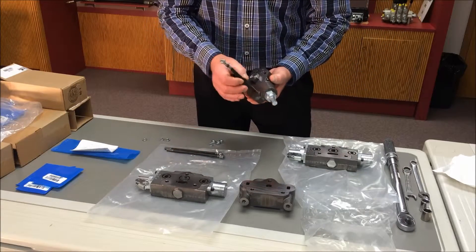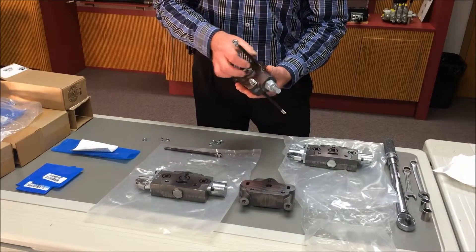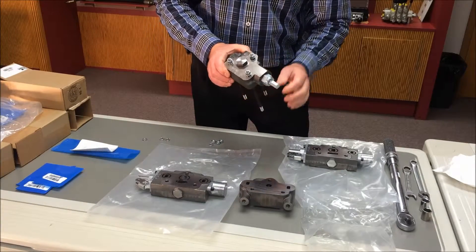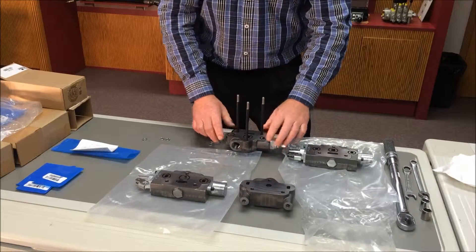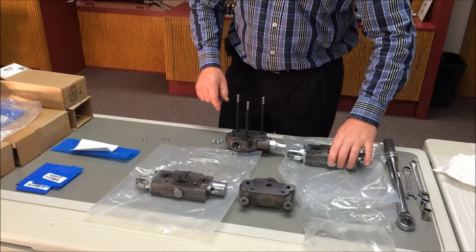Insert the tie rods through the inlet casting holes or the outlet casting holes, depending on whether you are assembling a Series 20 valve or an SV model, then place that cover section on the table like this, with the O-rings facing up. The grooves are on the inlet side of the Series 20 sections and on the downstream side of the SV family.